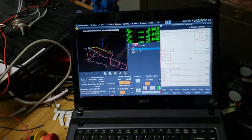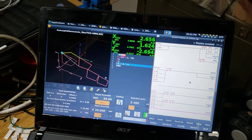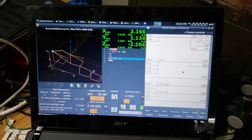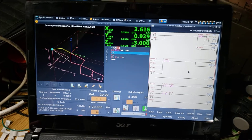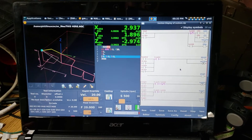Anytime I press the single block button it automatically triggers a feed hold. So if I'm in the middle of a motion and I press single block, it'll feed hold at that current step. Cycle start again and now I'm back in normal running operating mode. I don't have to pause the machine before I can run single step and I don't have to use the pause button to resume.